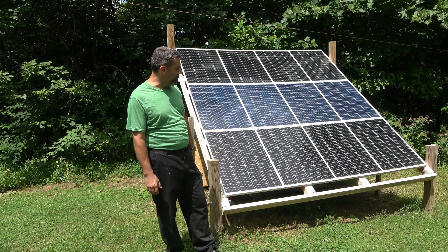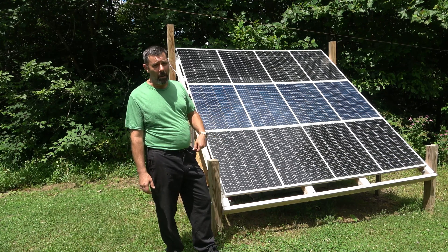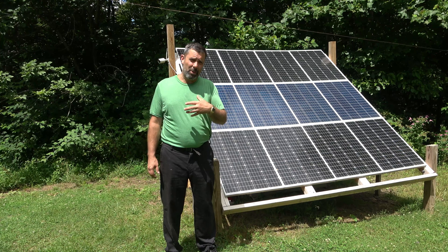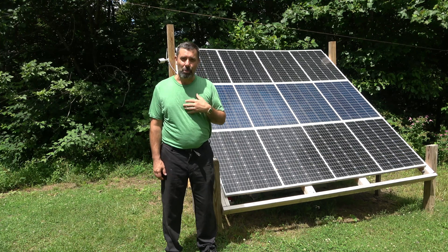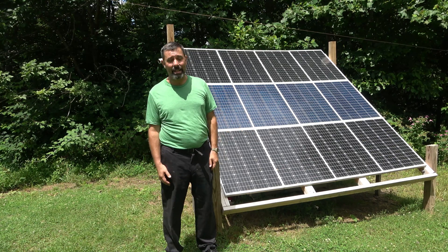This setup, 1.2 kilowatts, has worked pretty darn good for the year overall. Some equipment failures, but those were due to my cheapness, we'll call it. I've already gone over that in a previous video, so if you want to go back and take a look at that, it'll explain itself.